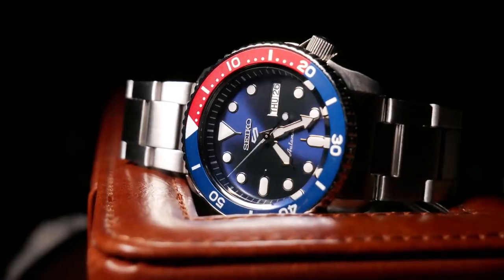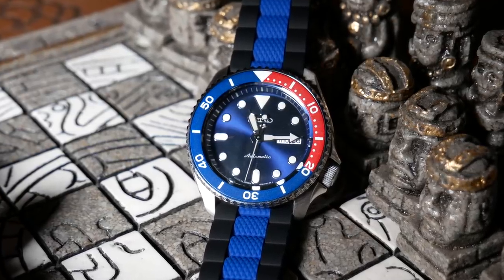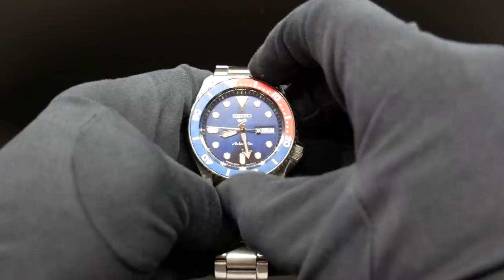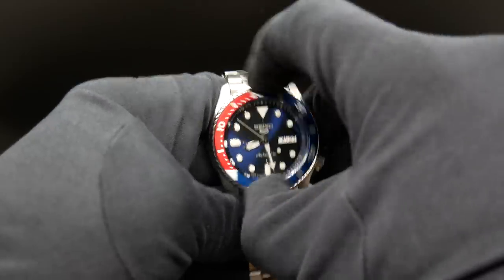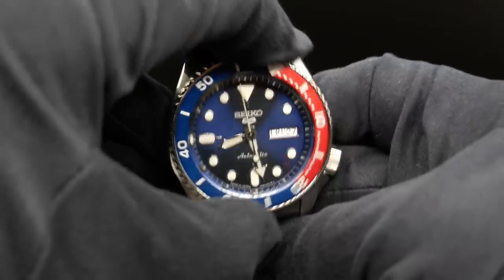The bezel is supposed to be 120-click and unidirectional. But this one is more like 60 and a half-ish. It suffers from what I've heard some refer to as a click and sub-click — where, while you're turning it, you do feel one really good click, but then it's followed by this sort of half-click, and that half-click is on the full second mark.